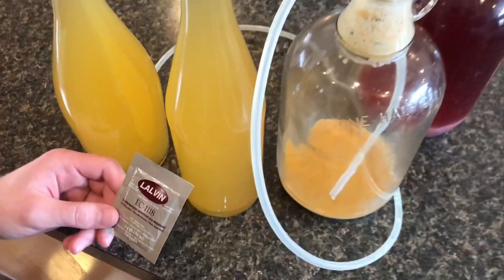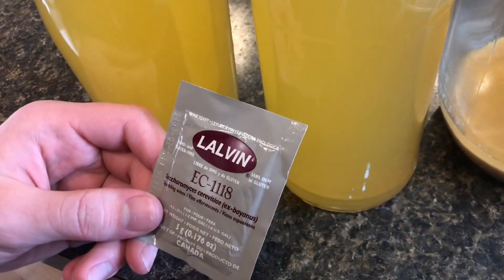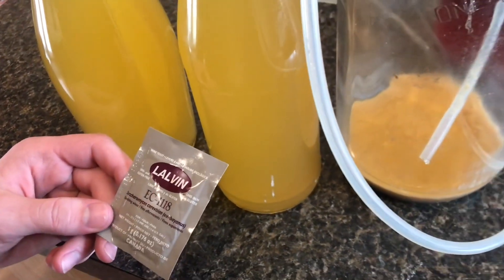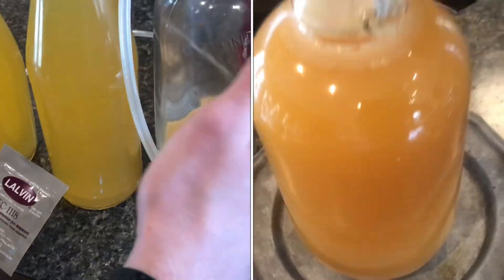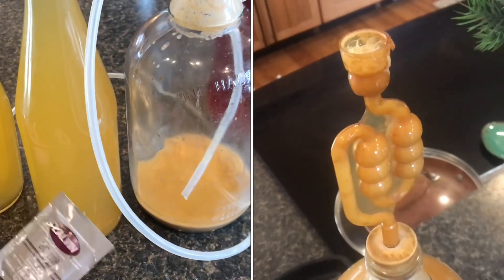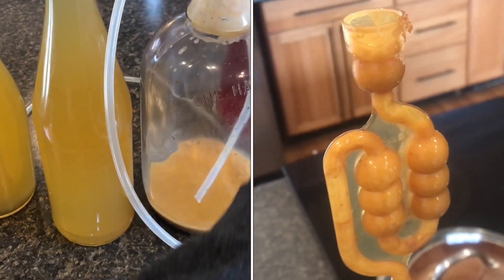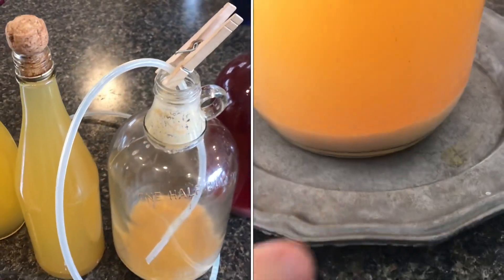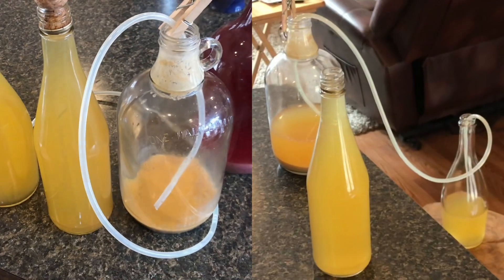The process was pretty simple. I used the Lalvin EC1118 as my yeast — I just activated it, put it in some warm water. I filled this one-gallon jug up with cider and then added the yeast to it. Put the air trap on, as you can see there, and let it go for about a week until it stopped bubbling, and then just siphoned it out into the containers and it worked.